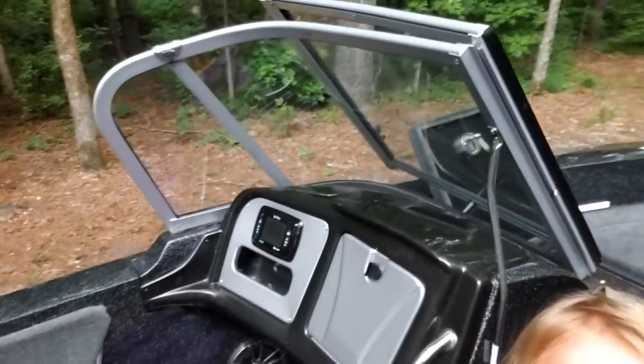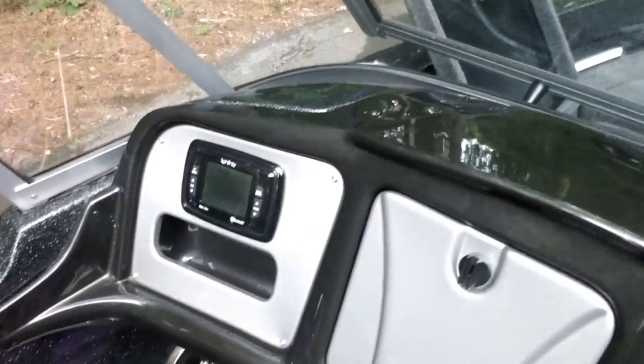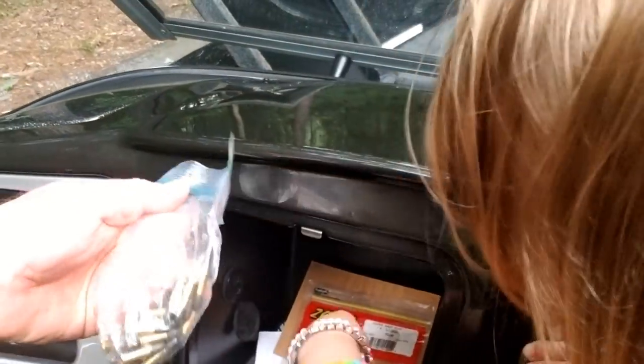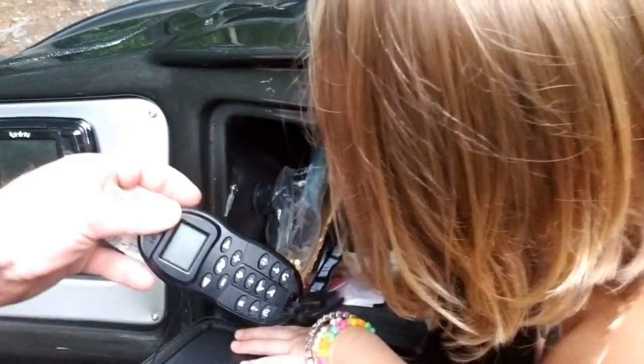It has the Infinity stereo system on there, which is good. This is a nice little compartment right here where I keep all my stuff. That's the iPilot right there for the trolling motor.